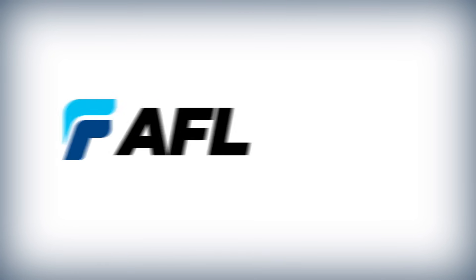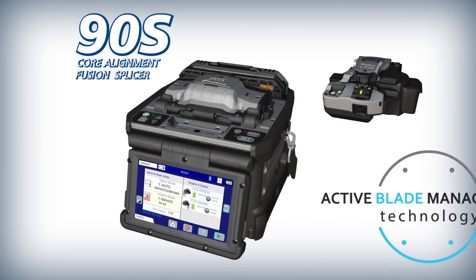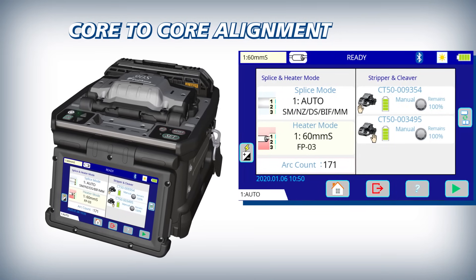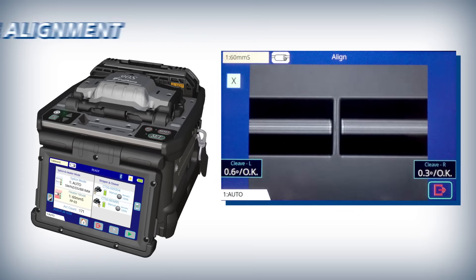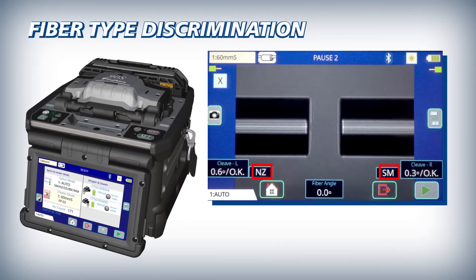AFL introduces the 90S high quality core alignment fusion splicer with active blade management technology. The 90S is a true core alignment fiber fusion splicer with a high precision optical system. This system enables the 90S to accurately align fiber cores and distinguish between various fiber types.